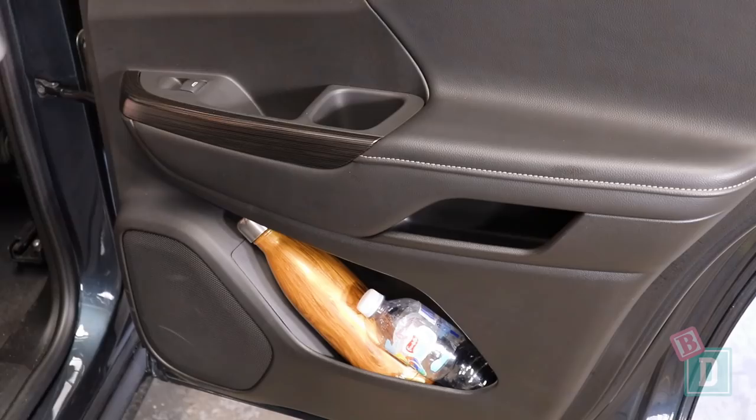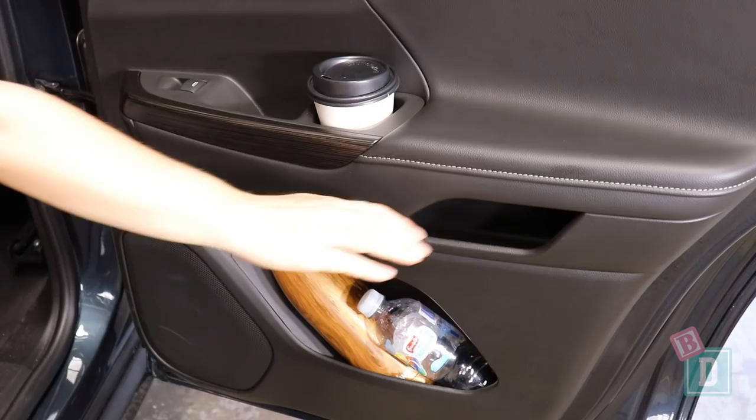The doors are really good here. They've got a cup holder and a storage well on the top, another storage well, and then the actual door pockets will hold a large and a small refillable water bottle.